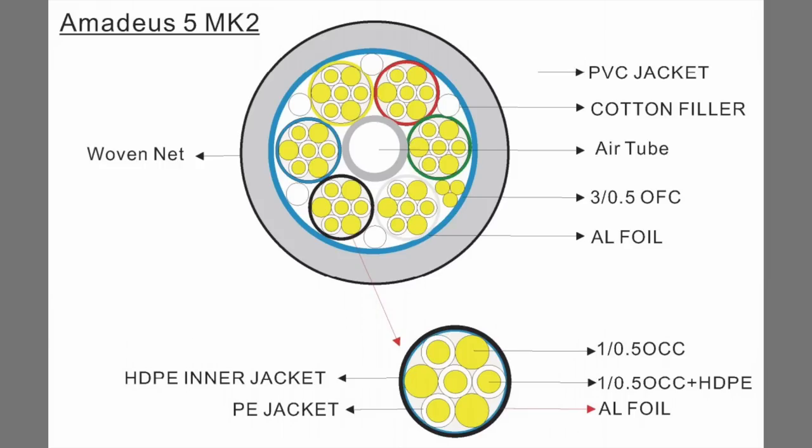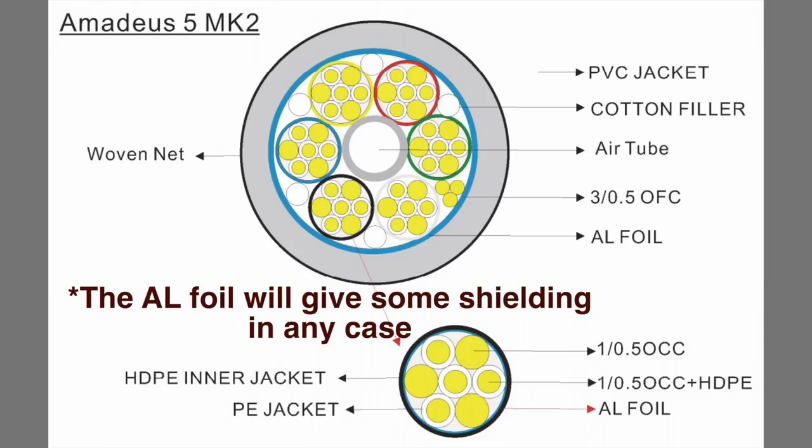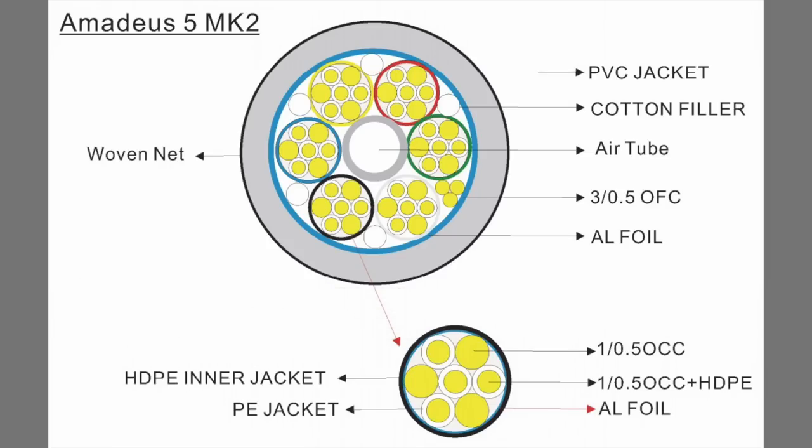So we're perfectly in the range we discussed in the theory video. Plus, we also have a drain wire, which is OFC. We're not going to connect that — we're not going to shield this cable. We said that in the other video: no need, it's actually worse. In speaker cables there's no need to shield.